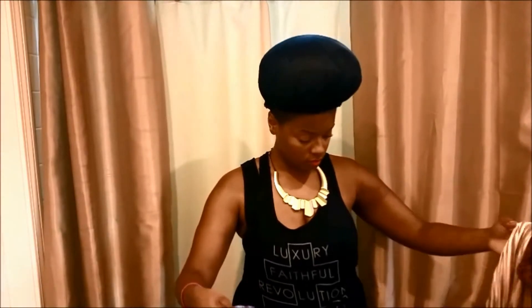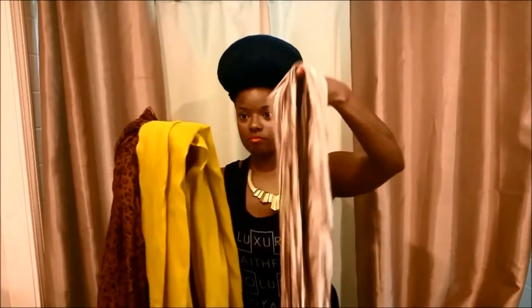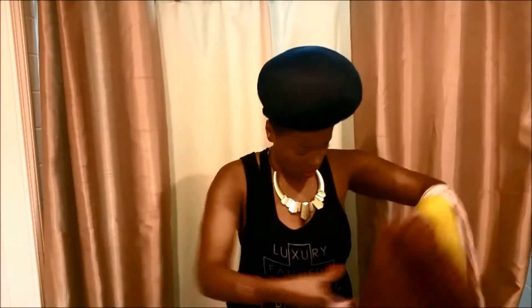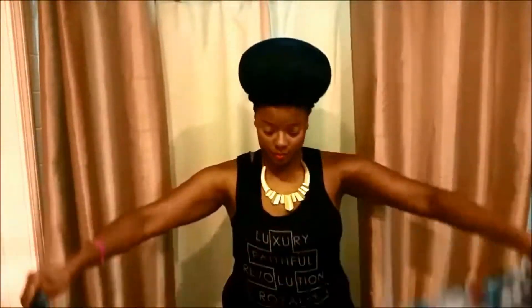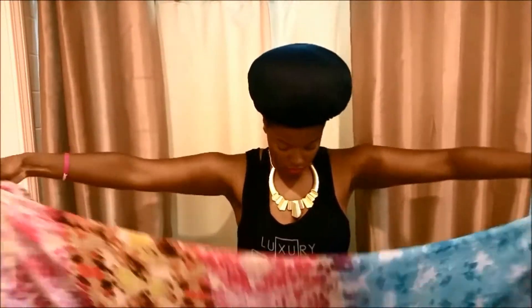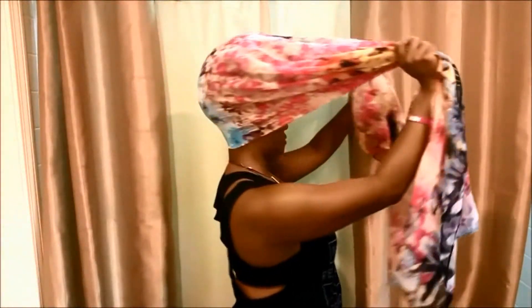So first things first, I usually protect my hair under my scarves, whether it's a bonnet like you see here or a scarf. I wanted to choose a scarf that had color or pattern so that you could see easily what I was doing on video, and also different shapes and sizes. So this one is pretty large, and I usually fold it about a quarter down just so that the edge on the nape or the back of your neck is nice, folded and even — no loose strings or anything that can be seen at the seams.